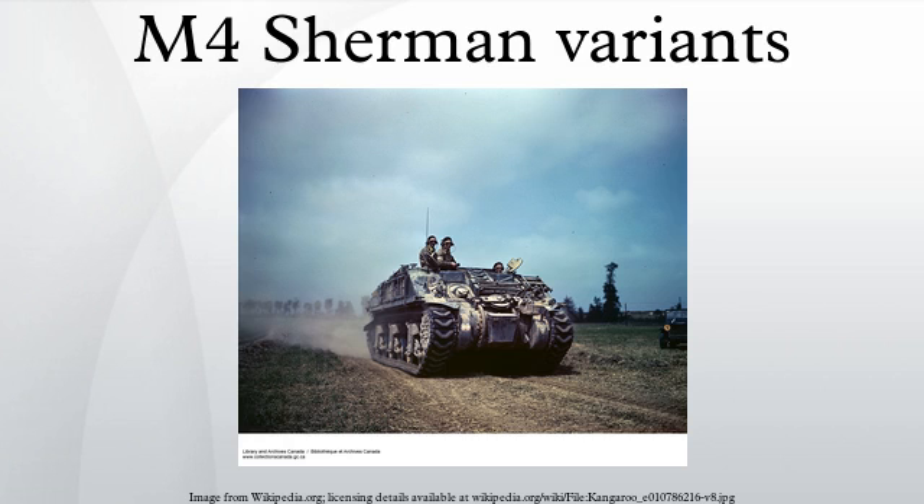When the Sherman tank was initially created, it was designed around US theory about how medium tanks, and full-track armored vehicles in general, should be utilized on the battlefield. In US doctrine, the medium tank's job was to assist infantry in the assault and provide a base of fire to fight from. Taking on enemy tanks was the job of purpose-built tank destroyers. The UK, which was a major user of the Sherman, differed in doctrine — tanks were expected to engage enemy tanks.